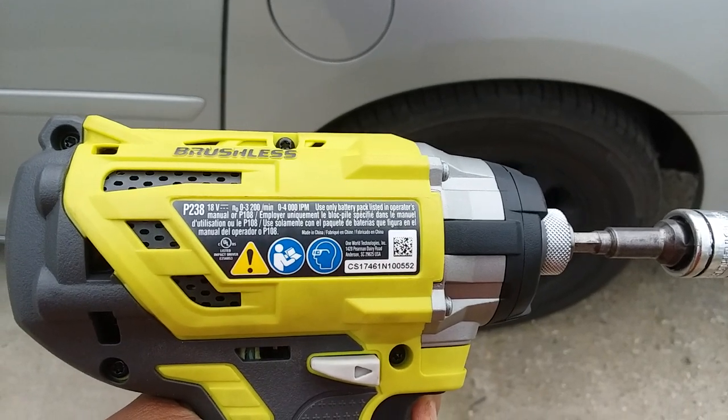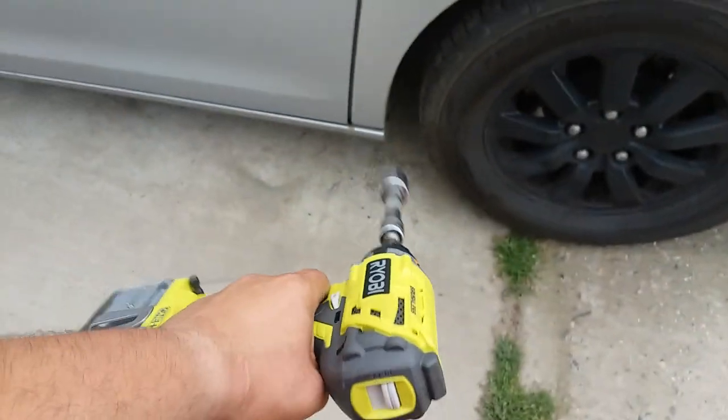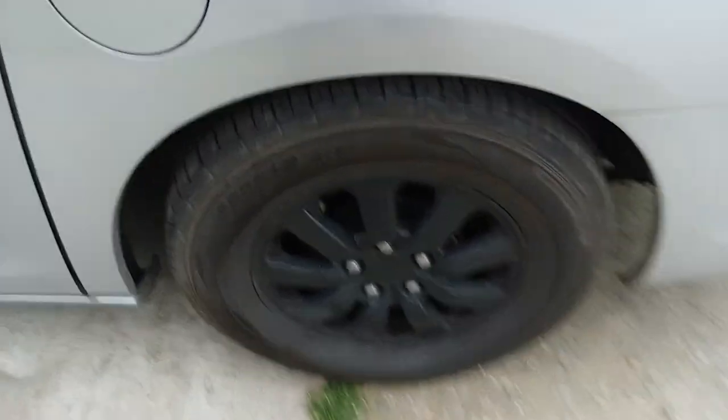Today we're going to put this brushless Ryobi P238 impact driver to the test to see if it could break some lug nuts.